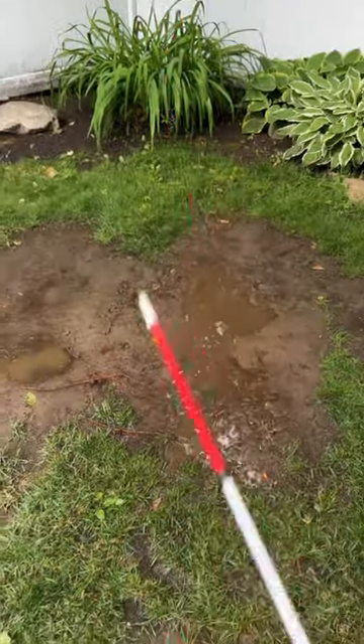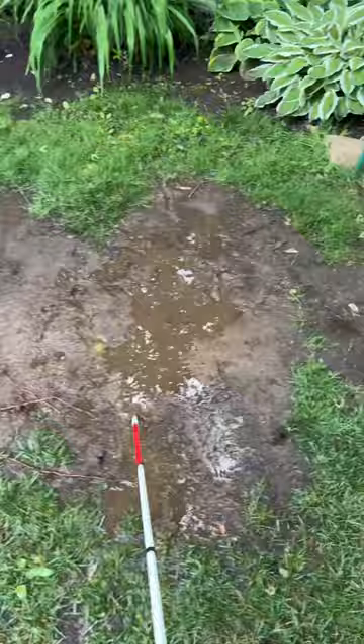Hey there, I'm an orientation and mobility specialist, and this is a short demo of how different cane tips do at going through mud, from my least favorite to favorite.